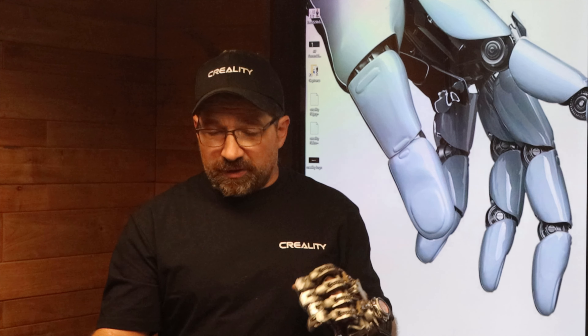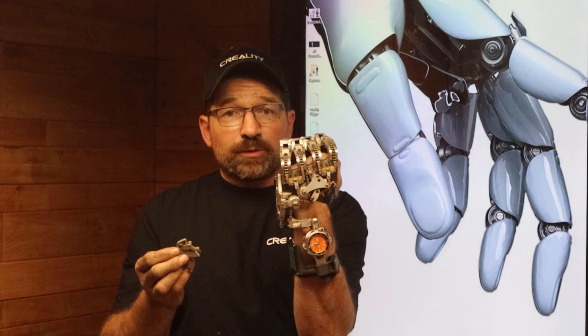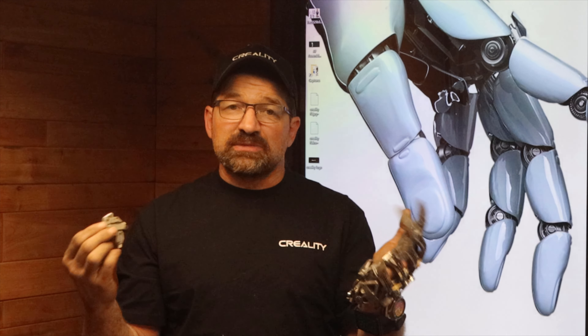Hello and welcome back to my channel. In this video I'll give you a detailed explanation of how the winder for the back of my hand works. Let's get started.